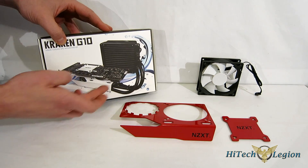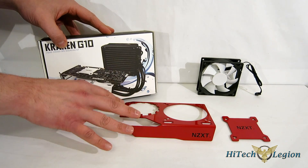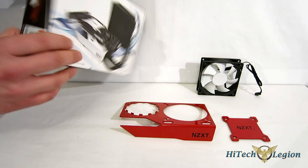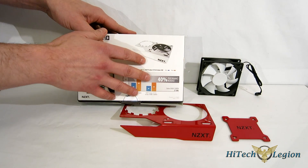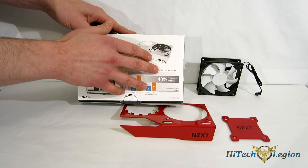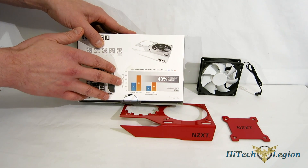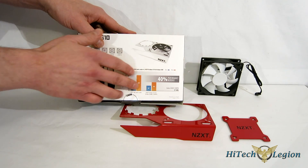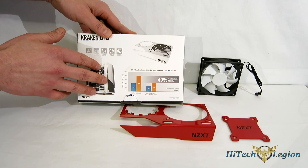Taking a quick look at the box, you get a look at how it appears when installed on the card. The G10 itself is a very simple adapter. Moving around the back of the box, they give you some numbers comparing a GTX 780 with a reference cooler versus using the G10 with an X40. You see an increase of about 40%, which is what NZXT is claiming.